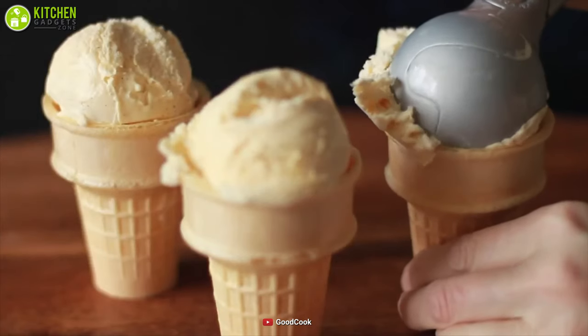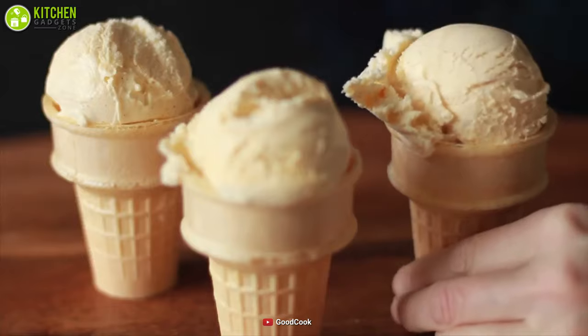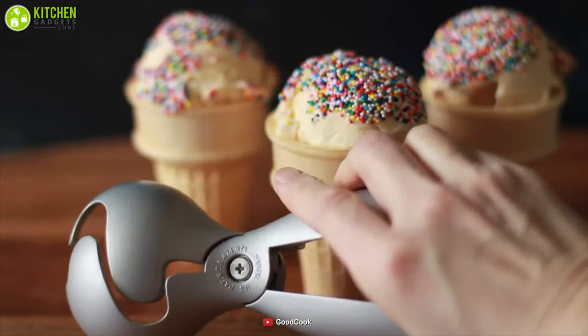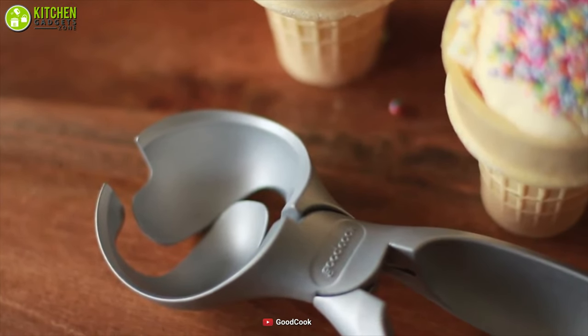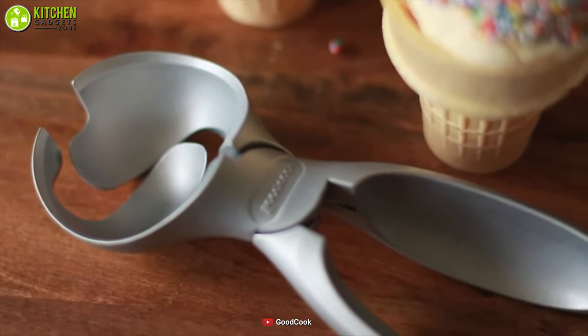Apart from ice cream, it can also handle gelato, sorbet, or cupcake muffins as extra benefits. So make your cooking time more fun. Overall, for getting great value in use, the Good Cook Smart Scoop is a one-of-a-kind deal.